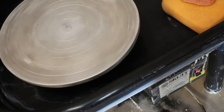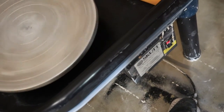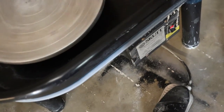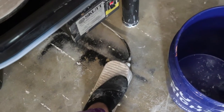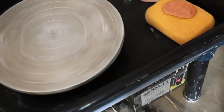It moves pretty easily between each speed — I'm not really having to put much pressure on the wheel. It's a little less smooth than it used to be, but I think most of that is just the pedal and the fact that I've been using it a lot and it does have clay caked to it. But as far as actually getting to the speed you want with the pedal, it's pretty easy.